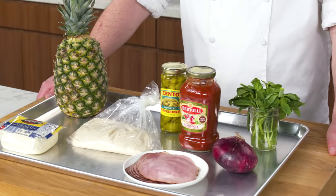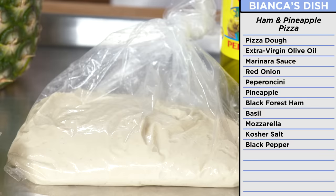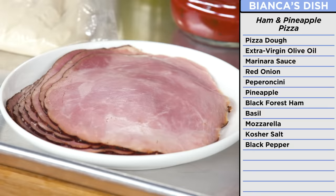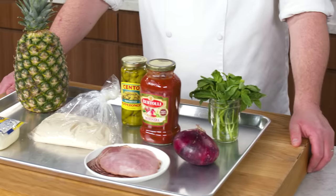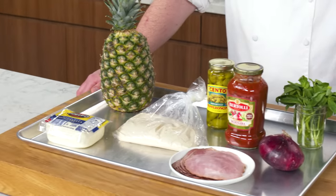With Bianca's recipe, I have simple ingredients — things you'd be more likely to find in your pantry or a local grocery store. Store-bought pizza dough, marinara sauce, red onion, black forest ham, fresh basil, mozzarella, pepperoncinis, and pineapple. Bianca's ingredients may be simple, but I think with my chef skills I can make them better. If I had to guess, this would probably cost about 10 bucks. $17. How expensive are pineapples nowadays?